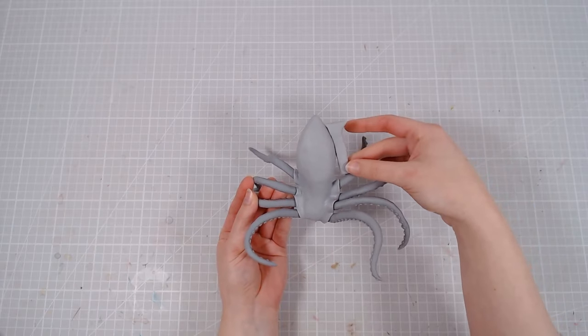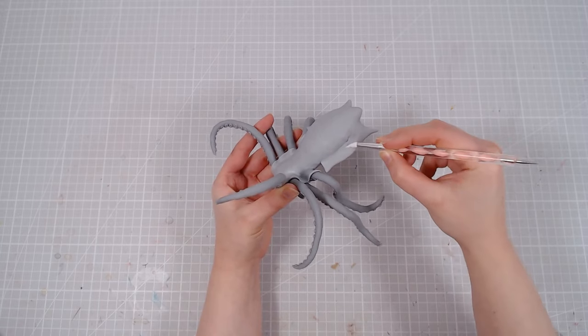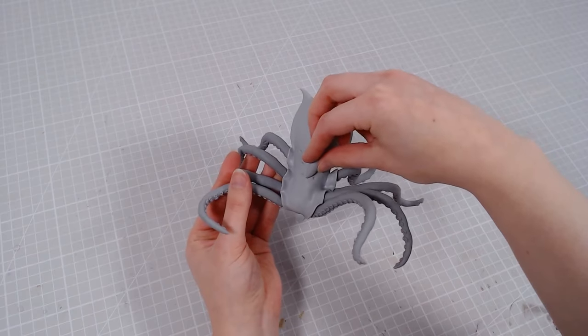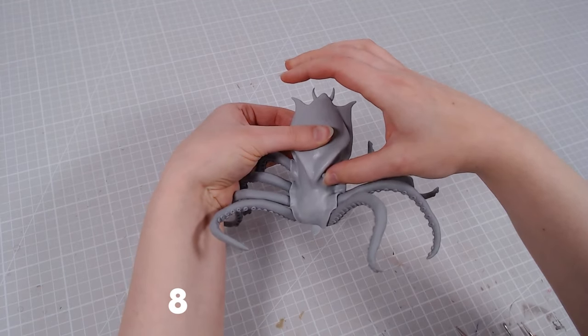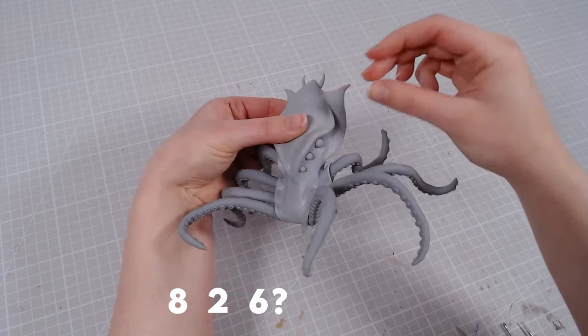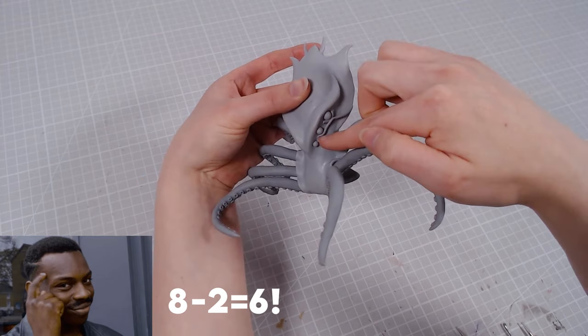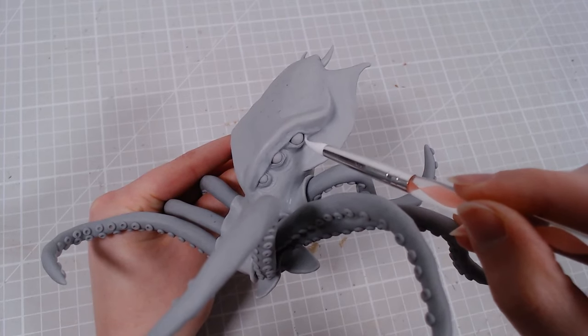Then I'll add two fins on his head body and smooth them in with everything else. He also gets an angry brow ridge where I'll add six pre-baked eyeballs. Spiders have eight eyes and squids have two, so you might be wondering why I would add six — but eight minus two equals six, so I don't know, adding six just felt like the right thing to do.